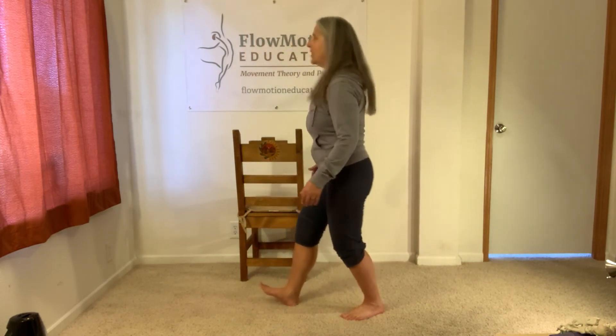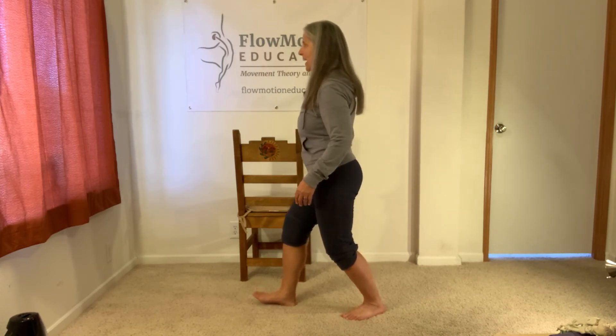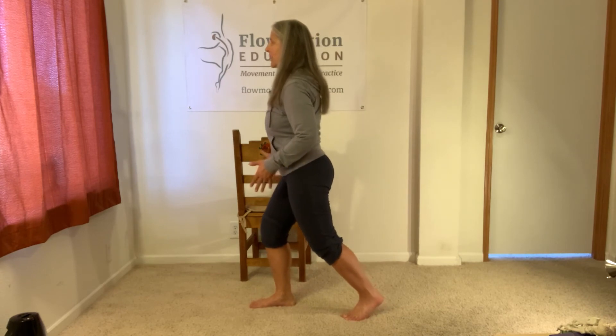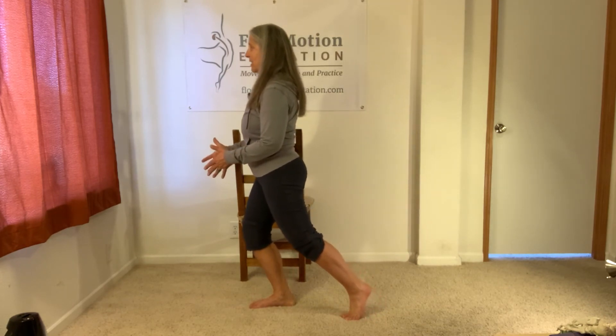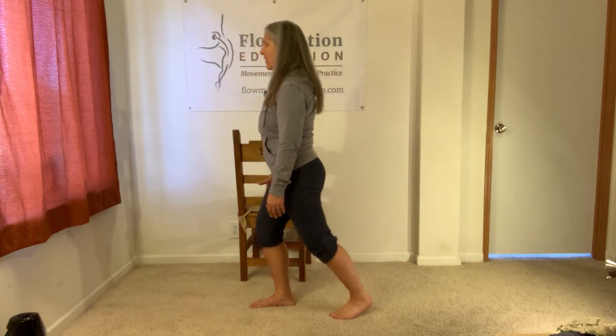Let's do it two more times. Lift the forefoot. Find your friction. Traction off that friction as you bring your mass forward, feeling a sense of length in the tissue on the bottom of your foot.